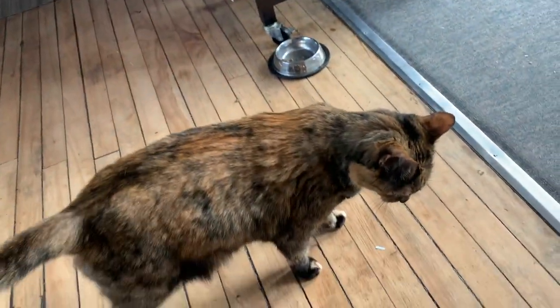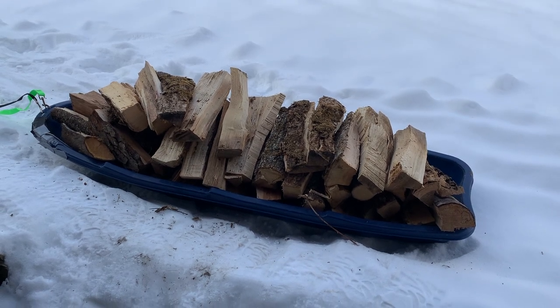Another morning, another load of wood. Finished up my morning chores on the farm.